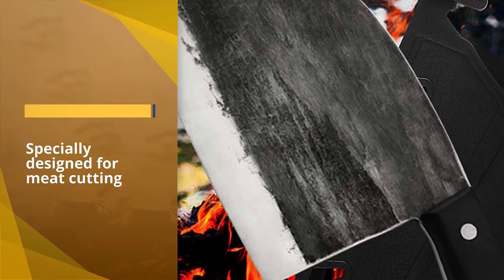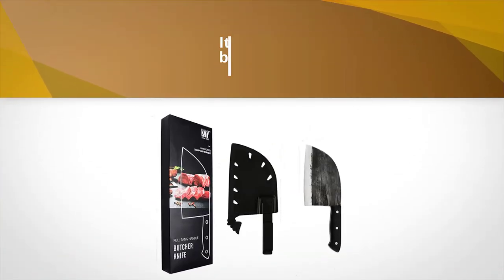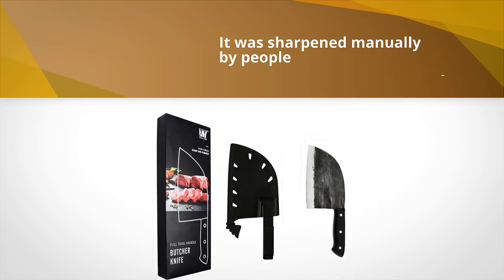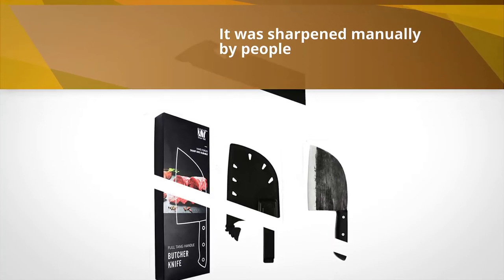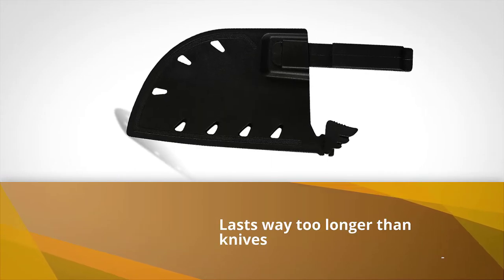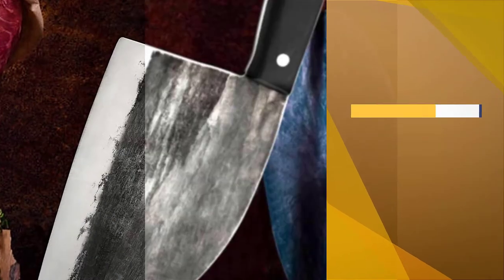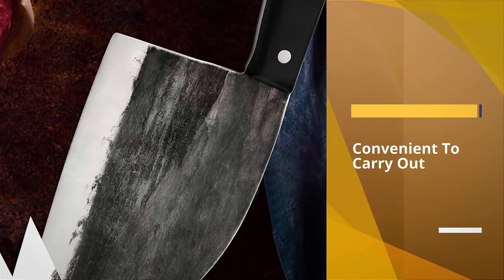Whether it is chopping vegetables, cutting fruits, slicing, boning — you name it, this knife will get the job done. The best part of this knife is, unlike others, it was sharpened manually by people who hold over 30 years of experience in knife sharpening.